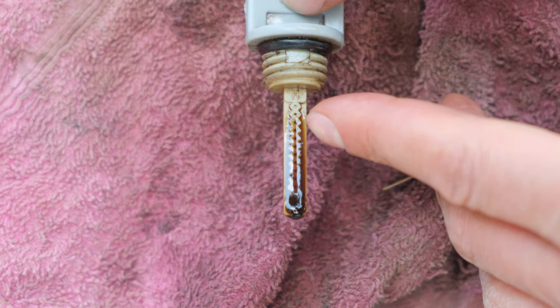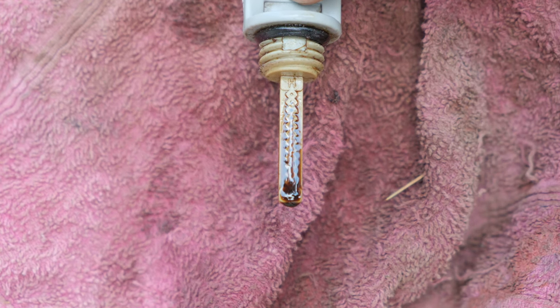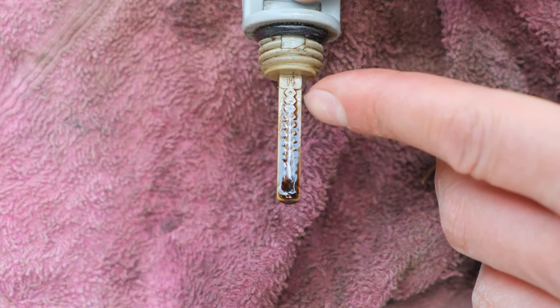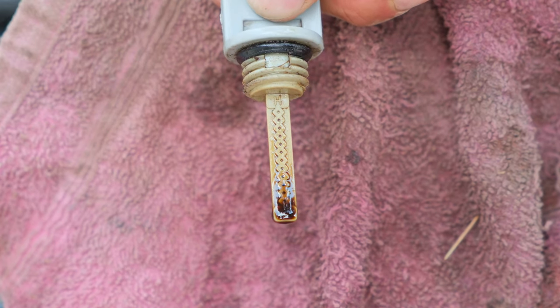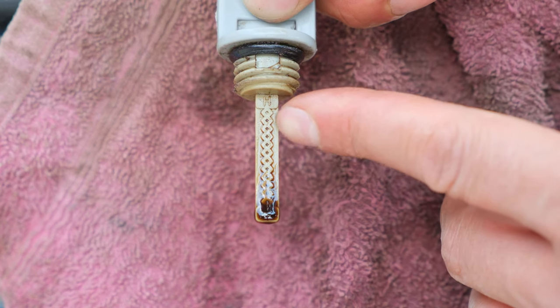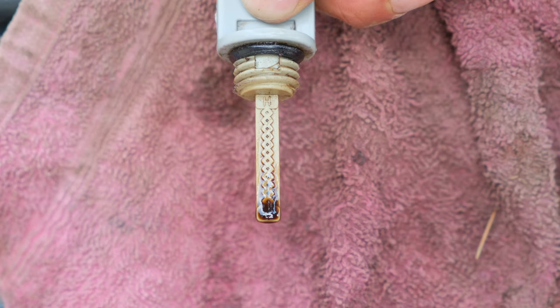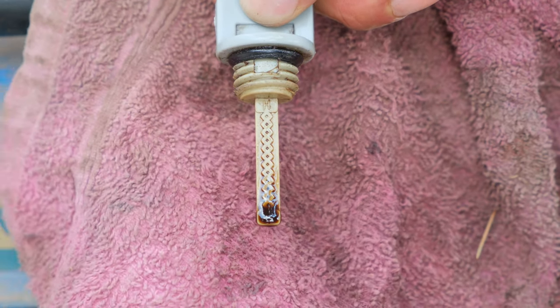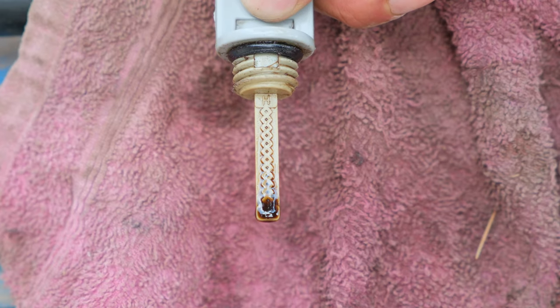If your dipstick shows the oil up to about the H, your generator is full and you would not need to top it up. However, if it is below the halfway mark, you should top it up. Do not overfill the oil as was done with this generator — it puts more pressure on the seals and you run the risk of blowing the crankshaft seal and the crankcase gasket.